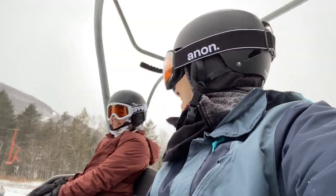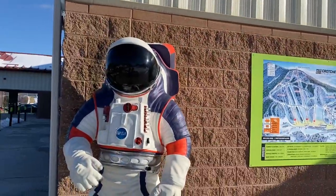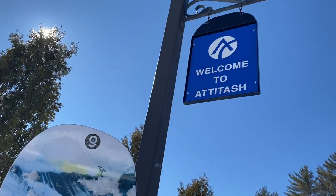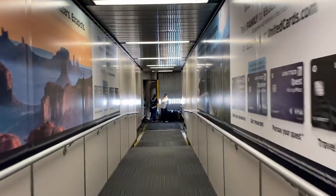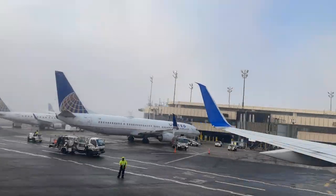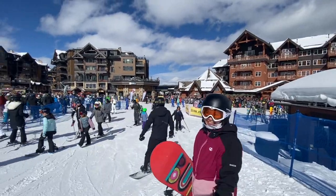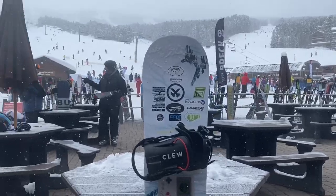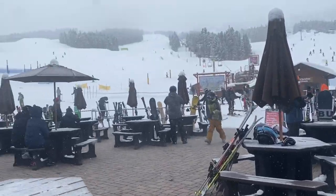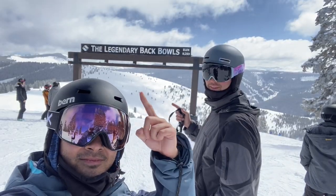I used the bindings at Hunter in New York. Then I went to New Hampshire's resorts: Crotched Mountain, Attitash, Sunapee, and Wildcat Mountain. Towards the end of the season, I took a trip with friends to Colorado to snowboard in the west for my first time. The timing was perfect, and it started snowing just as we got to Breckenridge. I ended the Colorado trip by visiting Vail Resort and checking out the legendary Back Bowls and riding in powder for my first time.